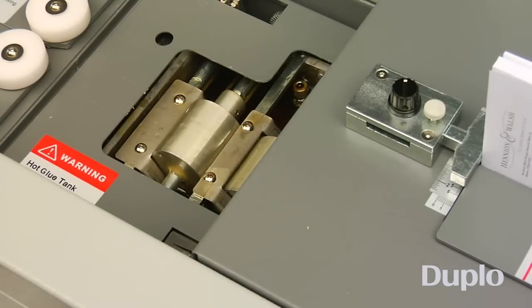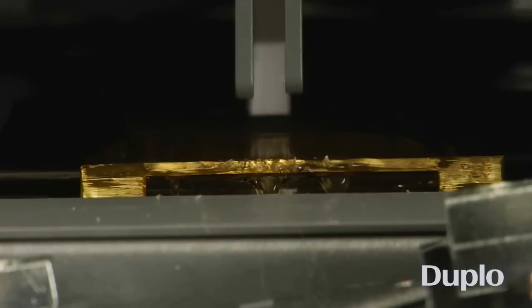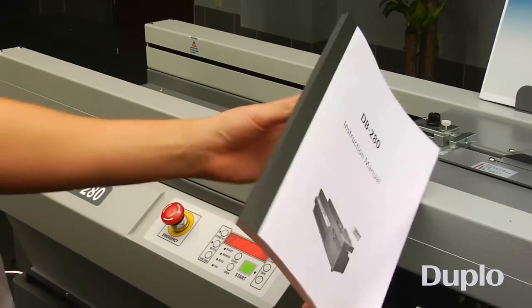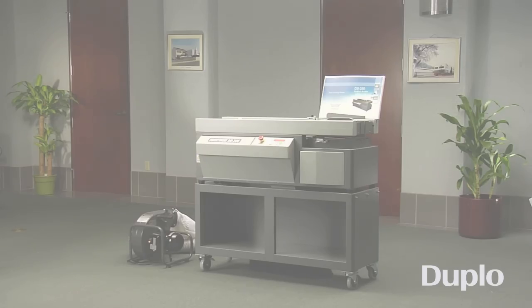Padded notepads don't require any type of cover. Just place the sheets in the clamp, switch to pad mode, and receive quality padded books in a matter of seconds. Whether you need to create thick soft cover books, tape bound manuals, or padded notebooks, the DB280 Perfect Binder makes book binding fast and easy.